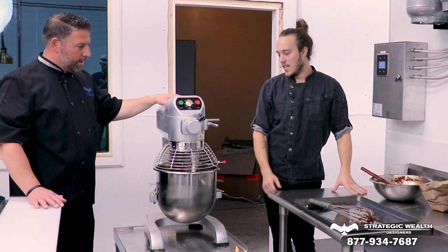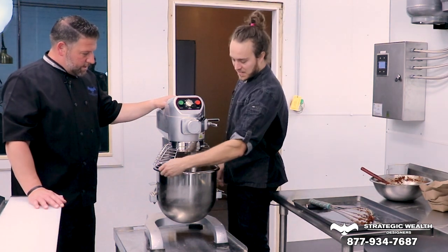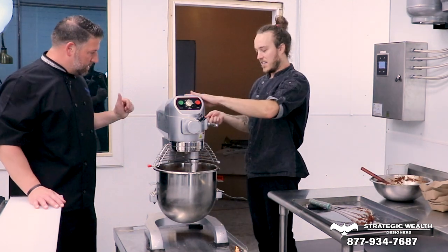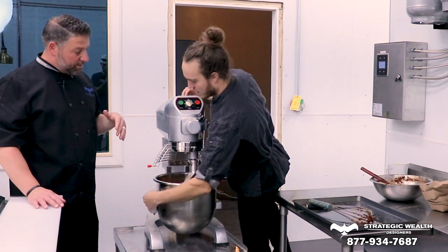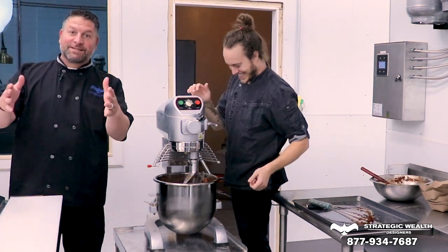What's the next step? Next step is to start cooking it. This is it — it's all mixed together, it's all nice and even. It's pretty. Absolutely. You should smell it, guys — it smells so good.